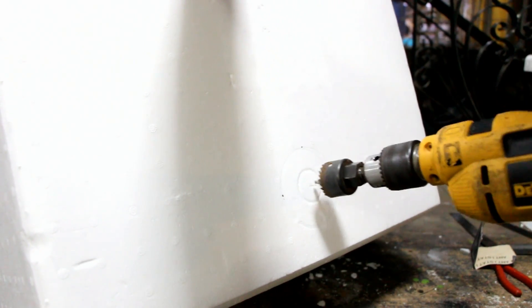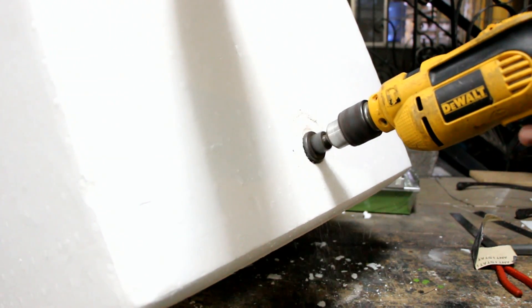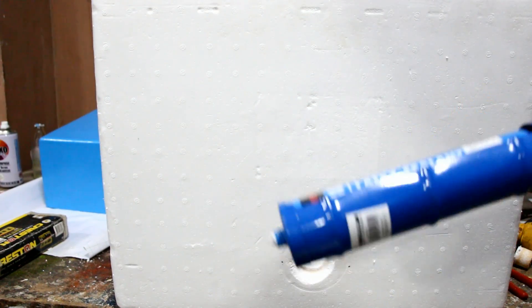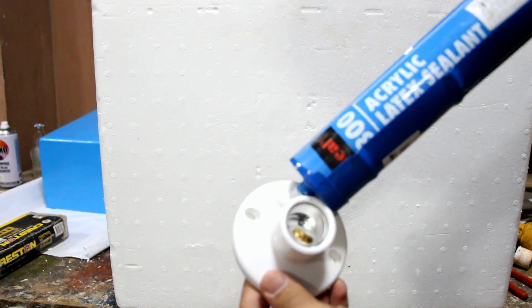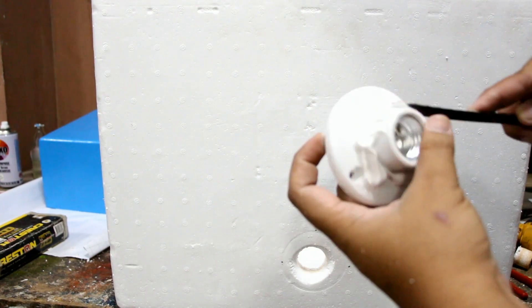Always wear your PPEs. If the polystyrene wall is too thick, you can look for the pilot hole and drill from the other side. Using an acrylic latex sealant, you can now attach your socket to your polystyrene. We chose a latex-based sealant so it will not react with the polystyrene.